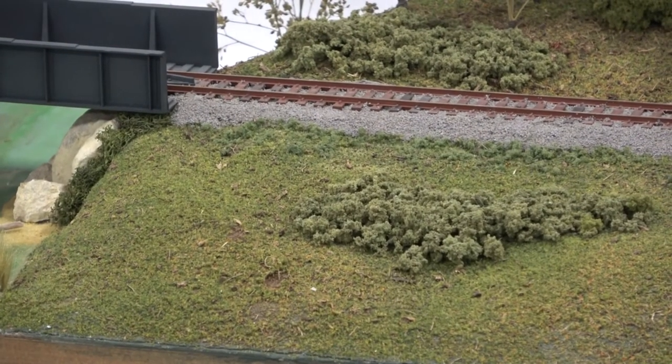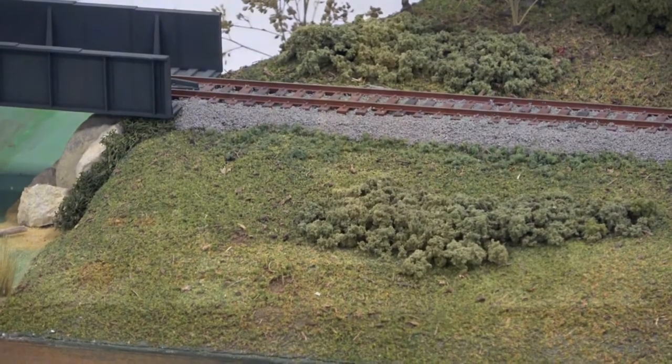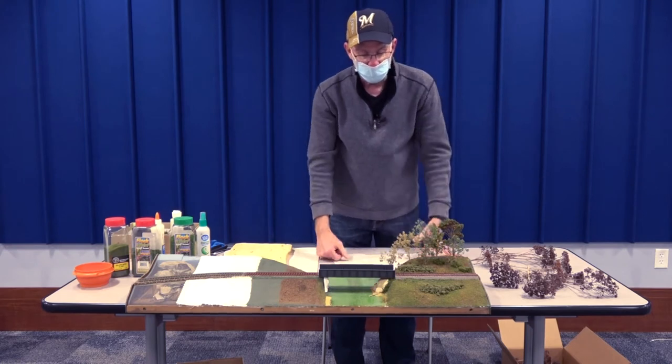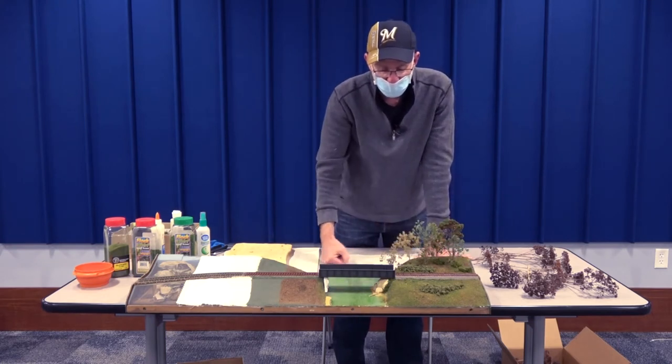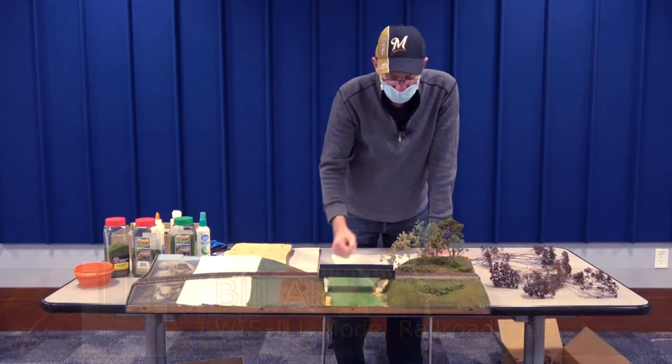I ended up putting a little bit of a water finish — a product that manufacturers make to simulate water — to give it a little bit of a shine, and threw in some details on the side such as sand and logs. As I moved over onto this side, I started using more ground foam from various manufacturers to simulate different colors of grasses, bushes, and weeds. Over here I actually ballasted my track and painted the track too, because railroad ties change color over time — newer ones are usually a darker black and as they fade they turn into a lighter gray. So there are multiple colors of ties, then I put my ballast down to secure the track.